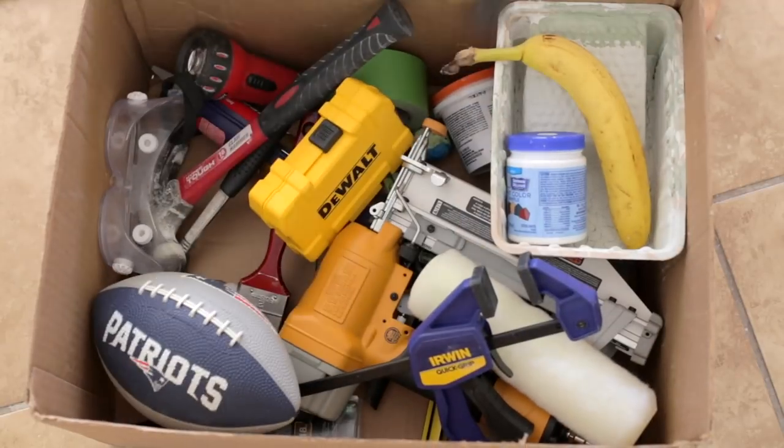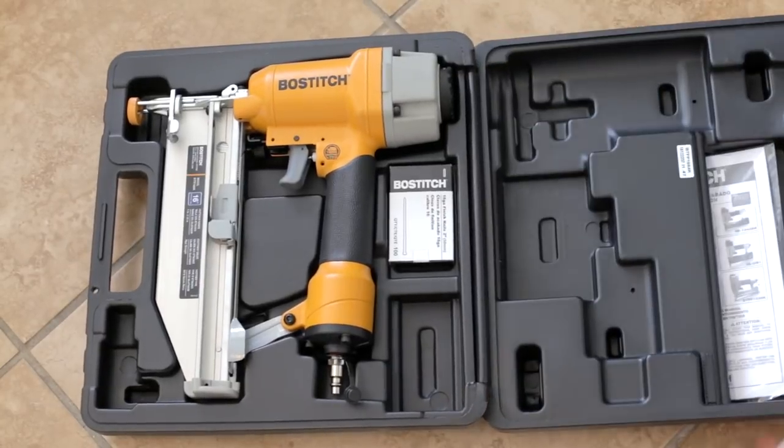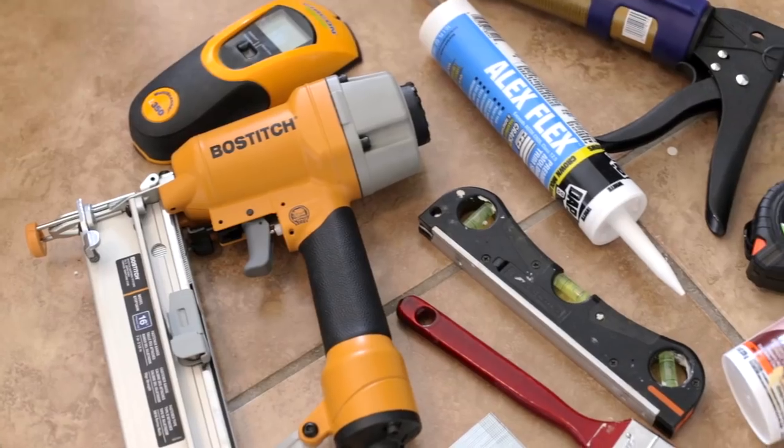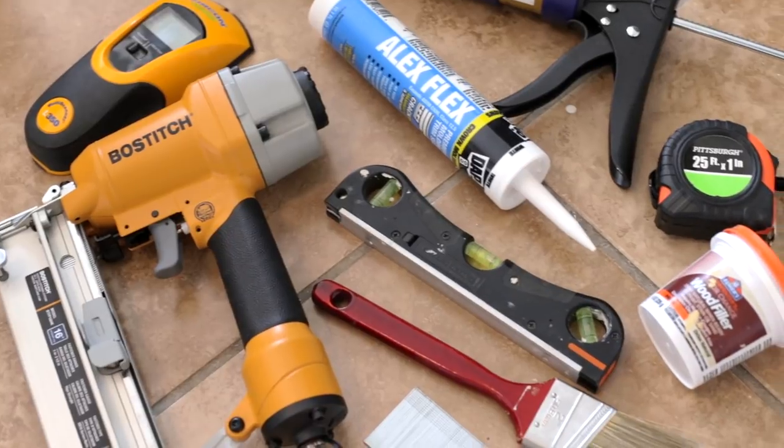With fall fast approaching and a three-day weekend around the corner, now is a great time to dust off your tools and tackle some of those DIY projects you've been putting off all summer. One of my favorite ways to change the look of a room and give it instant character is through paint and molding. This can be done relatively inexpensively with basic tools, and it makes a great weekend DIY project.